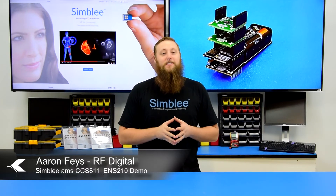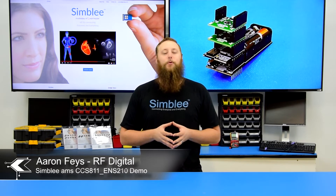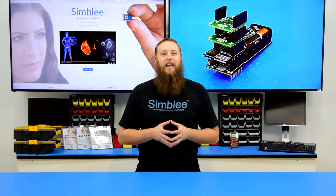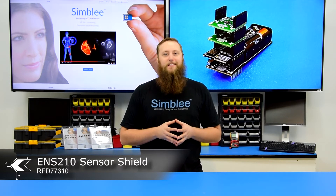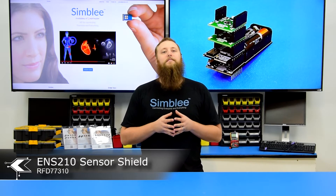Hey guys, this is Aaron from RFDigital with another example of combining Symbly technology with AMS sensors to create a true interface of things. Today, I have with me the Symbly AMS CCS811 and ENS210 demo. This demo combines the Symbly AMS CCS811 sensor shield number RFD77312 and the Symbly AMS ENS210 sensor shield number RFD77310 with Symbly's advanced push UI technology, Symbly for Mobile.